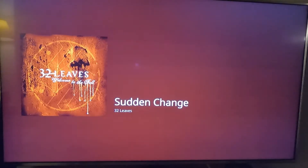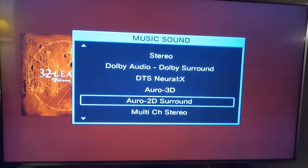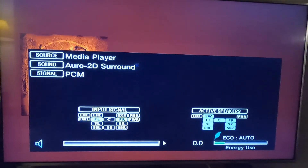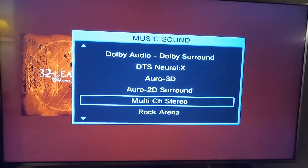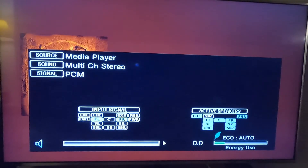Let's go to Auro 3D — subwoofer is active. Another Auro mode — subwoofer is on again, but the front height left and right are now turned off with this mode. Let's go back to multi-channel stereo — subwoofer is turned off. How bizarre.